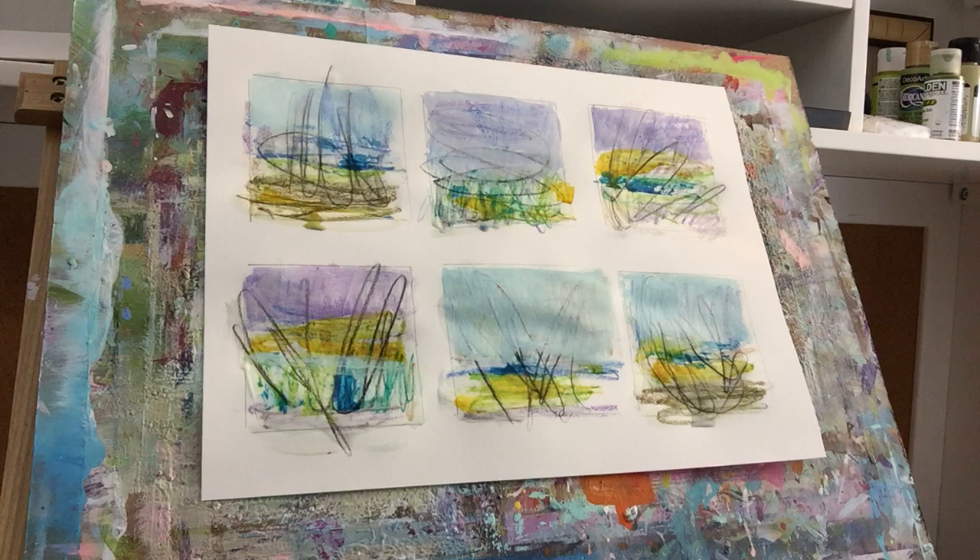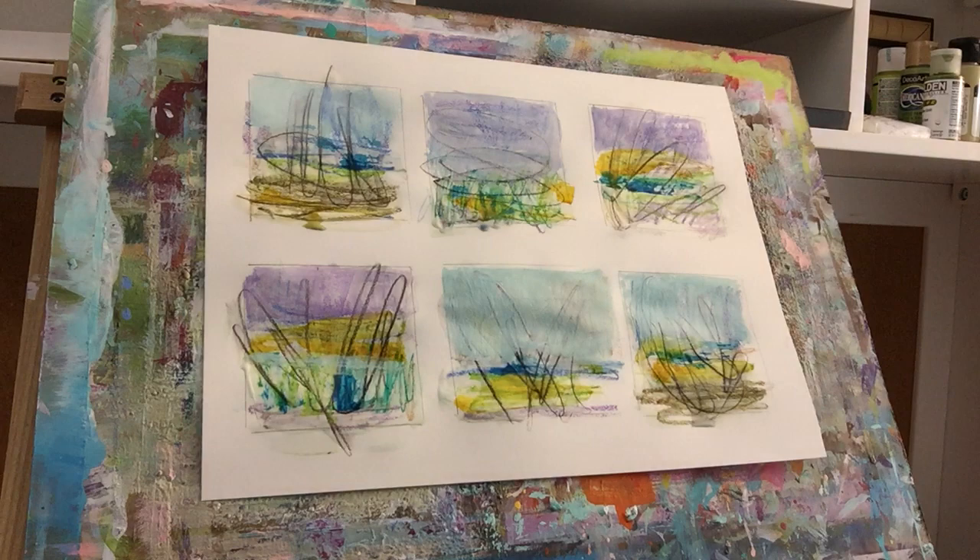I could see going out into the landscape and using these techniques — just all this different layering. I don't know, I kind of like them as they are, just kind of as abstract landscapes.